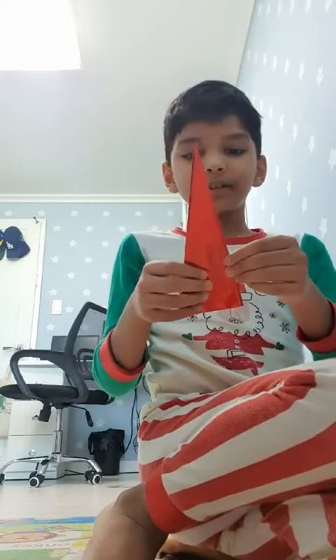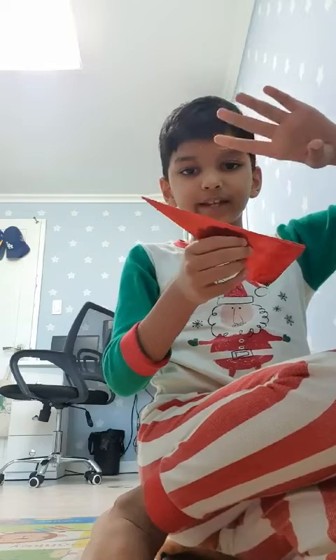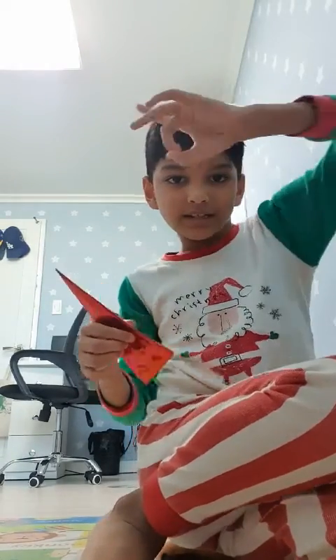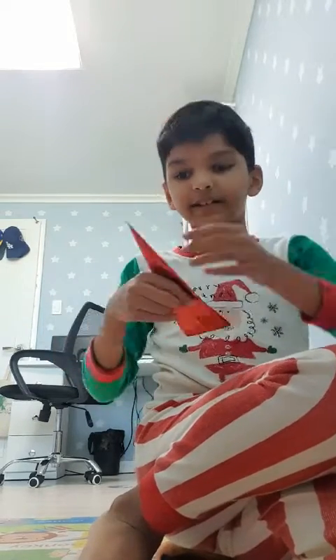Before you go, I'm going to show you the use of this striker. You have to flick it — like this. How to flick: flick like this and then release your middle finger like that.